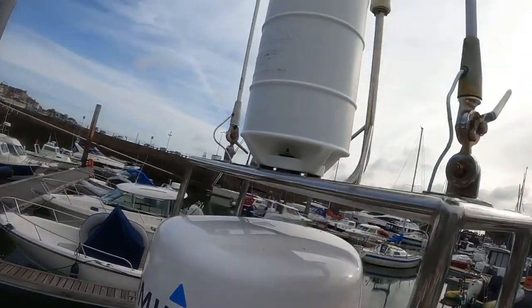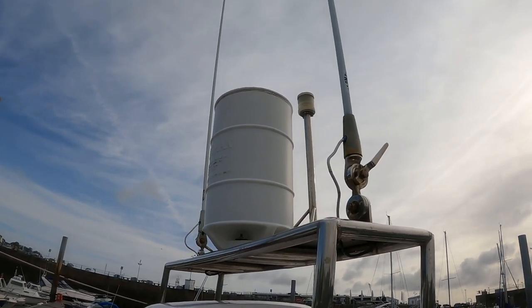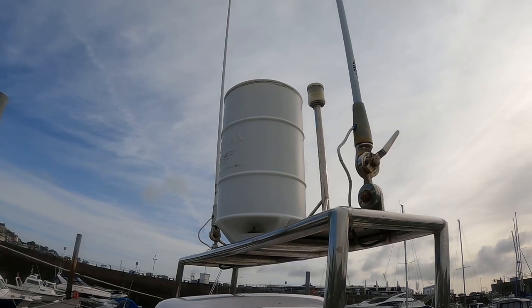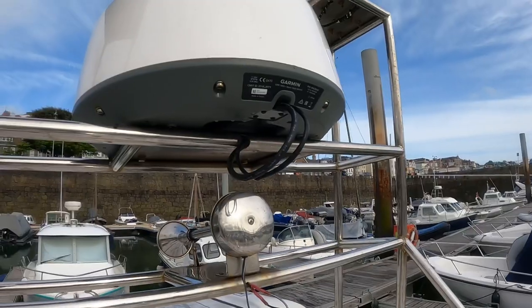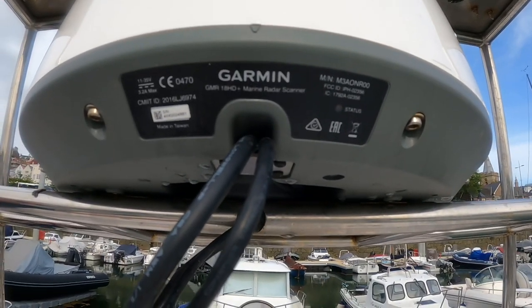Up on the radar arch there's a radar reflector — it catches other vessels' radar pulses. You want to mount those as high as possible so other vessels can see you on radar from further away. I've got my own radar here, it's a Garmin 18 HD — you can see the status light flashing there.